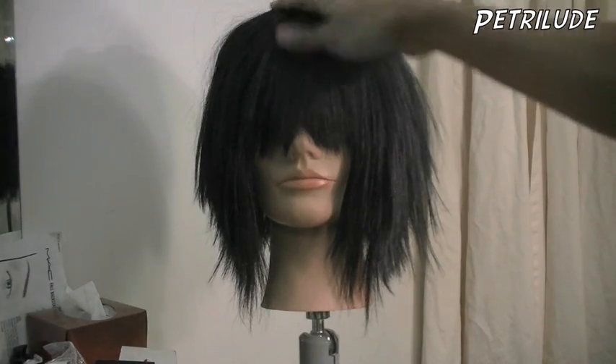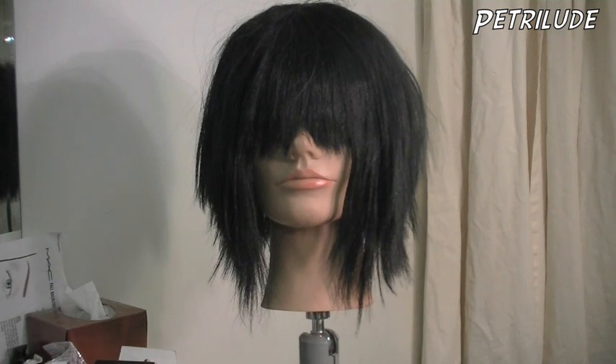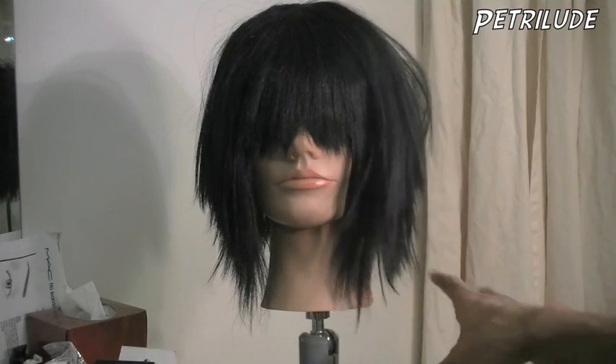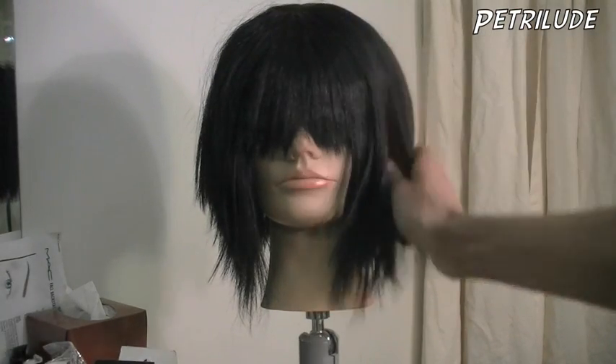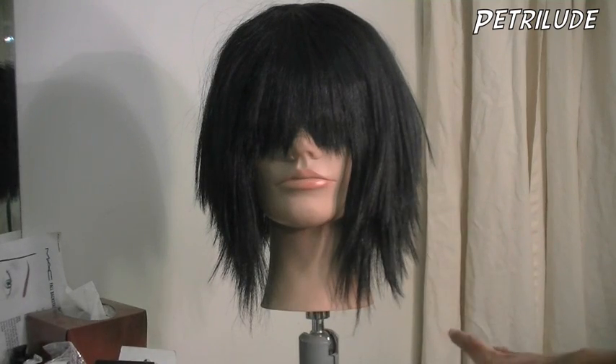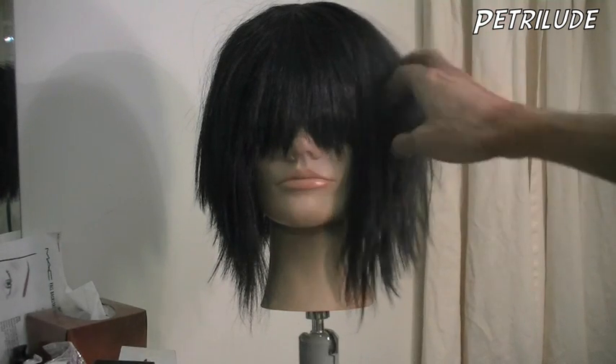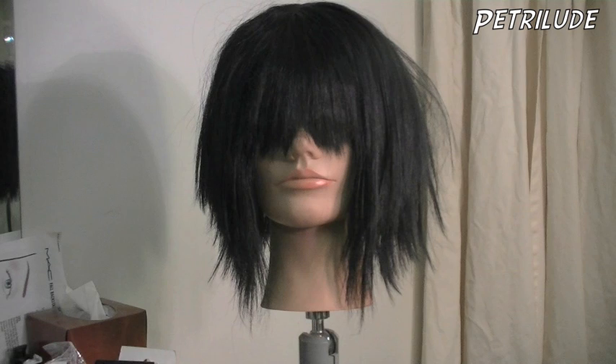Before I end this video — this wig right here, I actually bought it, it was like $10 in the clearance bin. It was wavy and I didn't like that about it, so I did the same thing but instead of putting rollers in it, I just put it on this mannequin head and put the whole thing in the sink, then poured the boiling water from the top and let it run down. That'll go in and relax all the curls out of it, and now you can see that the wig is straight. I went in and added a bunch of choppy layers because it's just a $10 wig. Same thing, but instead of adding curl, I took it away. I hope you guys enjoyed this video, and until my next one, I will talk to all of you soon — bye!